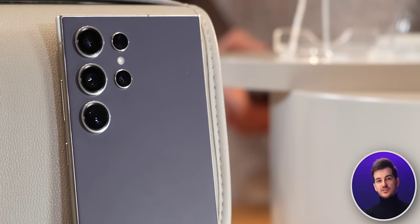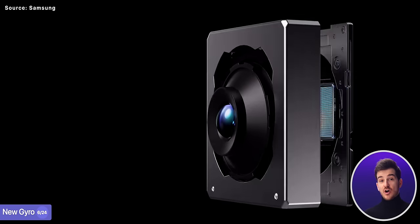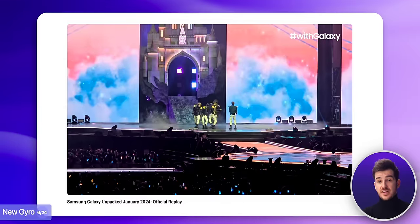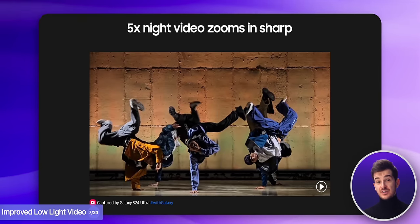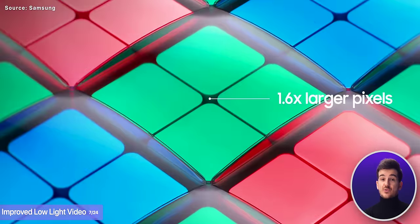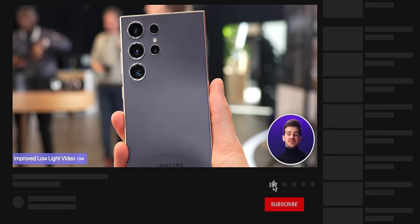There's also a new gyro that enhances stabilization, and combined with the new wider optical image stabilizer on the 5x module, we now get much more stable video and also better low-light video on all modules. Samsung told me that the low-light video is significantly improved, especially on the new 5x module. Considering that this new 5x module also captures 160% more light, I do think we should see a considerable improvement. We will also be testing this in our camera comparison, so stay tuned for that.